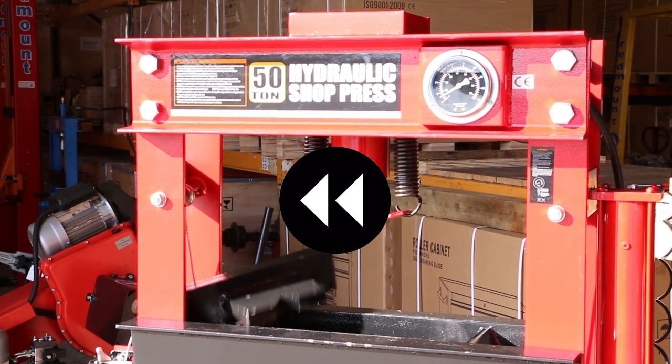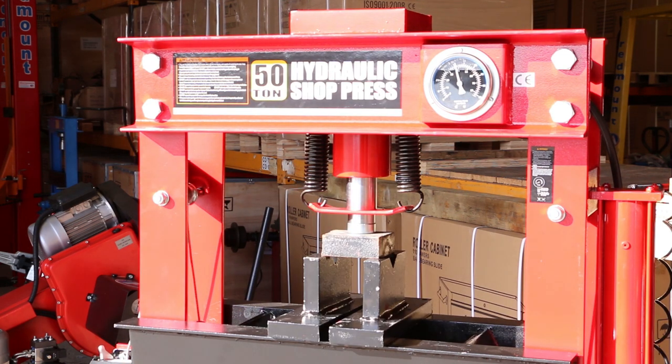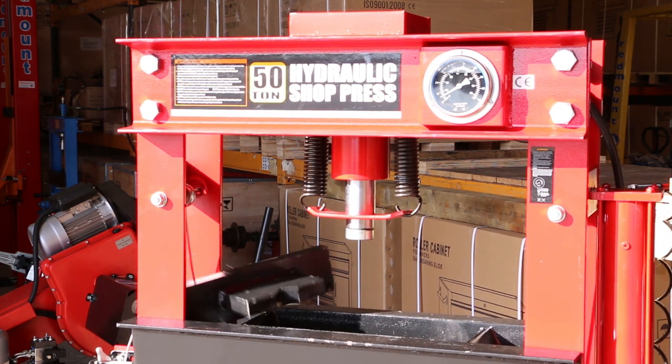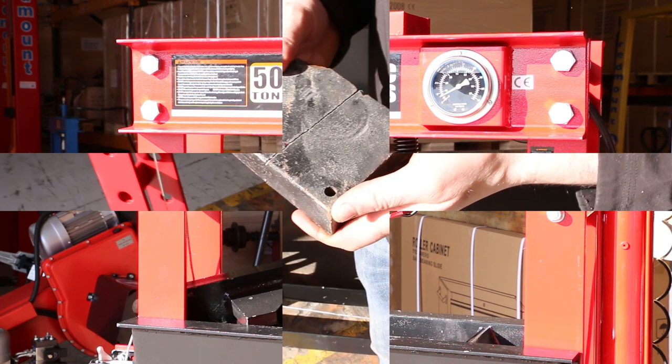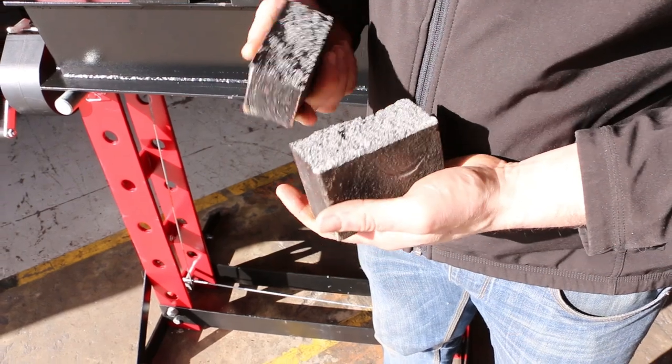Let's see that again. We never got as high as the 50 ton available before the steel broke. But I reckon that's another product tested. That's 1.5 inches of solid steel — just a straight crack.